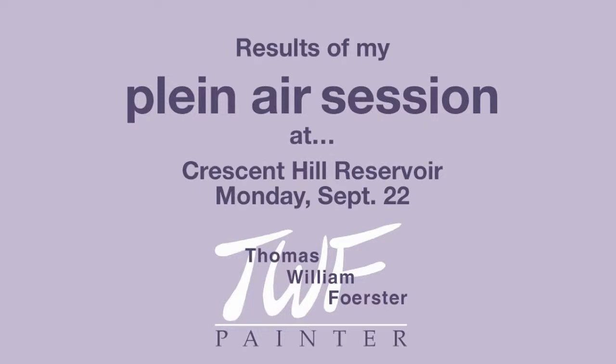This is a follow-up to my plein air session at the Crescent Hill Reservoir on Monday, September 22nd. I posted on Facebook that I would be there, and unfortunately I put Monday, September 25th, so if you were planning to come by, I hope I didn't confuse you.